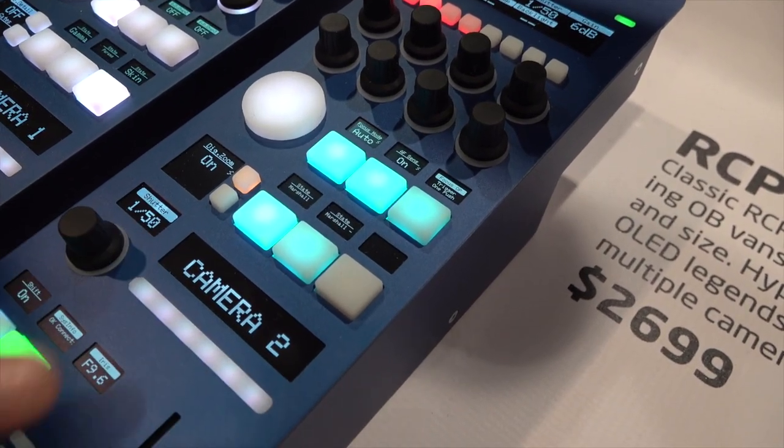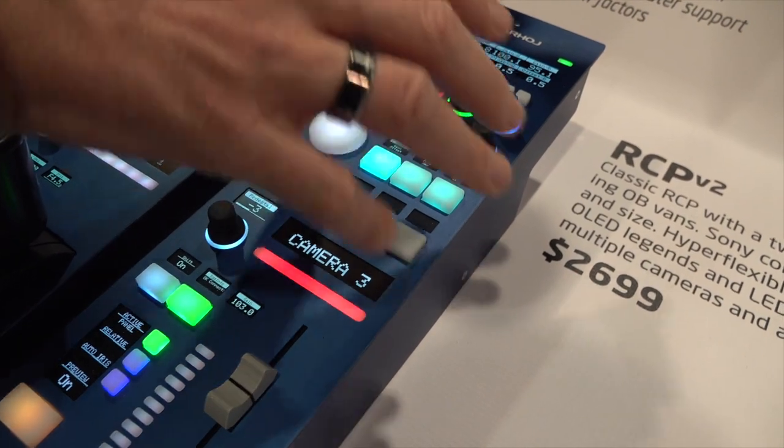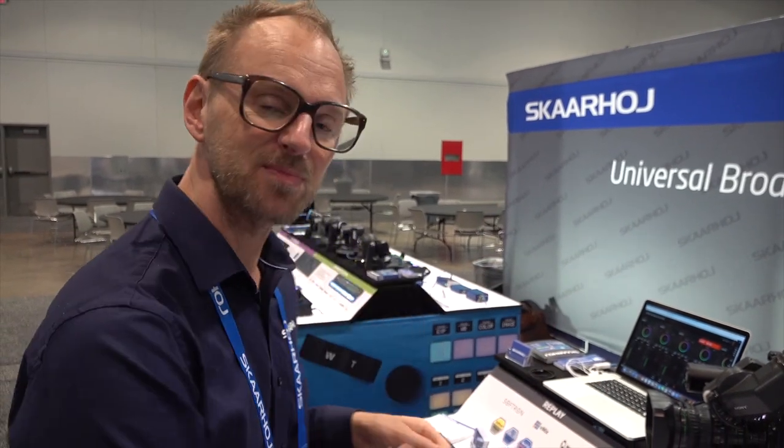I want to take you to the next level — this is connecting to an NXT 910 frame synchronizer from Ensemble Designs. It's a cool little, super compact frame synchronizer, and all those settings are brought down here. A frame synchronizer synchronizes frames but also has color correction built in quite often, which means we can adjust red, green, and blue levels for offset and gain. We can also have a simulated iris mode that is mapped to the joystick.